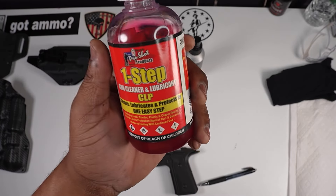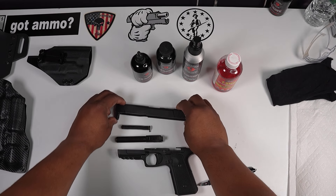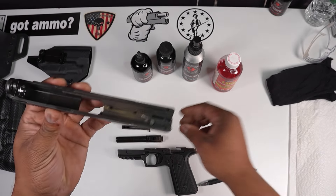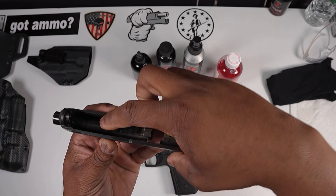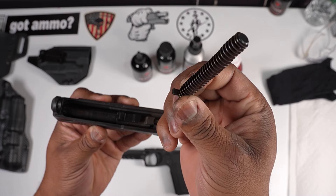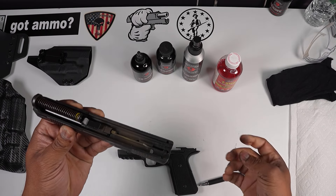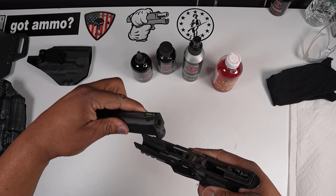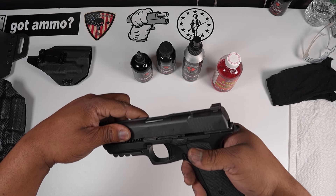If you don't want to do all that, just get a one-step product that has everything in it — the gun lube, the cleaner, the protectant, all in one. Alright, let's go ahead and put our firearm back together. Barrel side down, slide in like so. Remember, this notch on the spring has to go down.